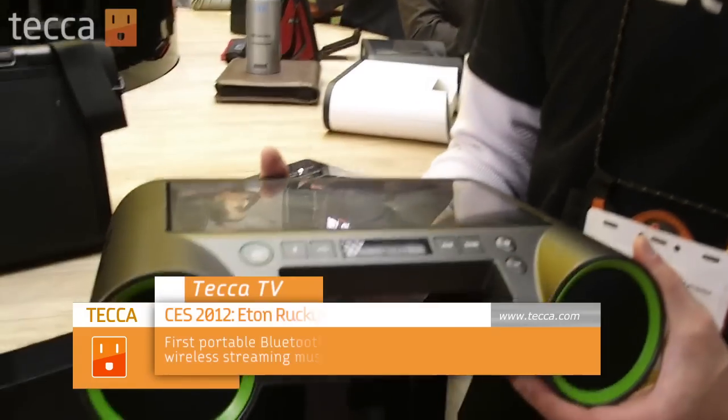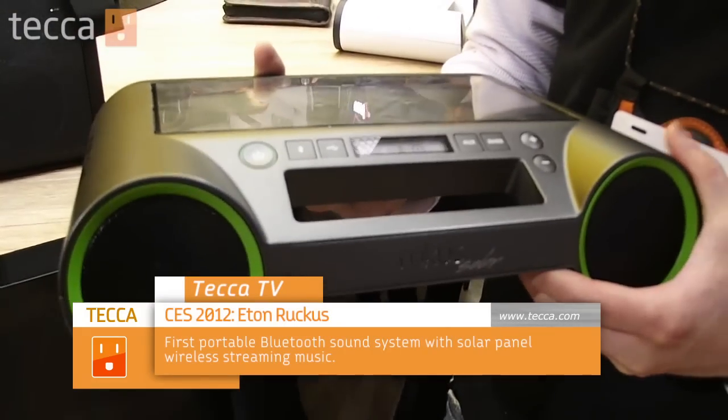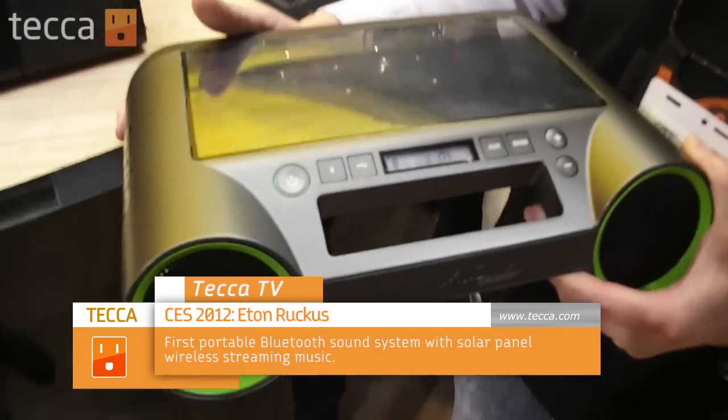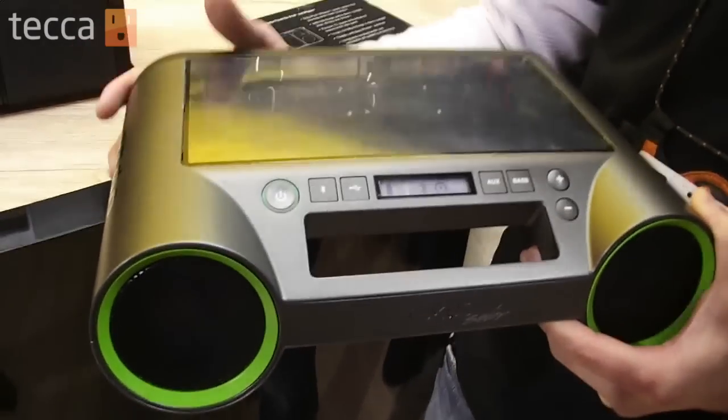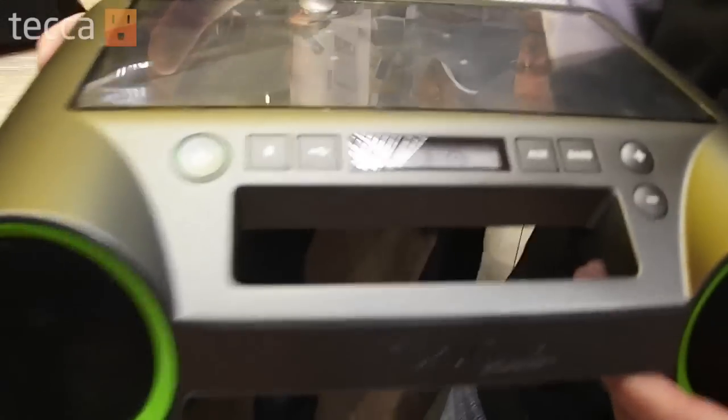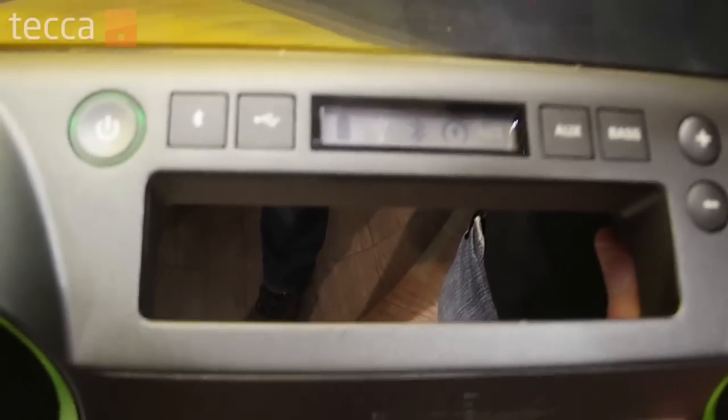So we're at ZS here. This is our newest product called the Ruckus. Just like the Sora XL, it is a speaker system, but one thing that this unit integrates is Bluetooth, meaning that you can synchronize a lot of other devices such as your tablets, your Droid phones, and your BlackBerries as well.